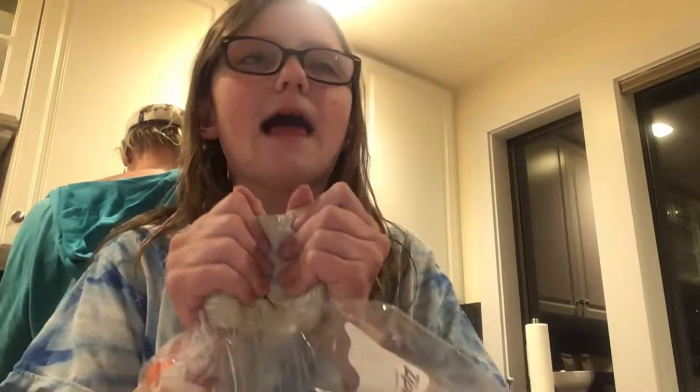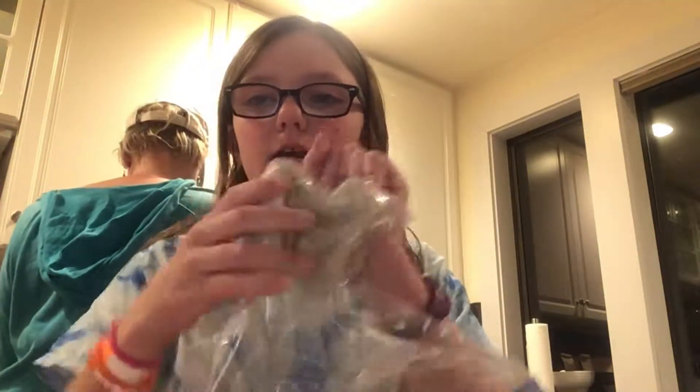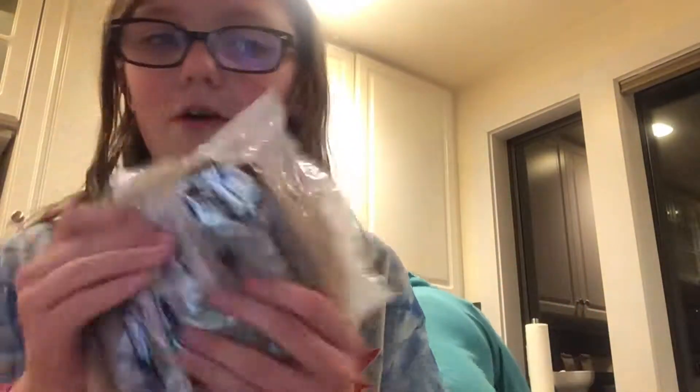You can even home-make the tortillas. The ingredients are flour, butter, water, salt, and baking powder — not baking soda, baking powder. I made these a while ago, like a couple days ago, and didn't vlog it because it took literally over two hours. So I suggest just finding some at your local store.